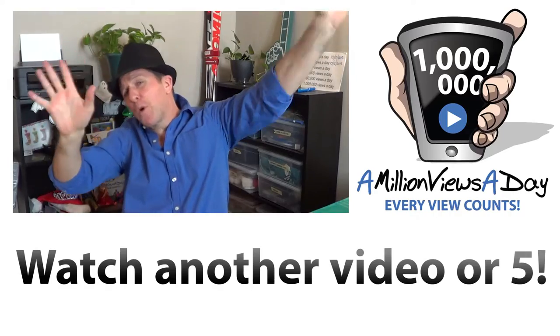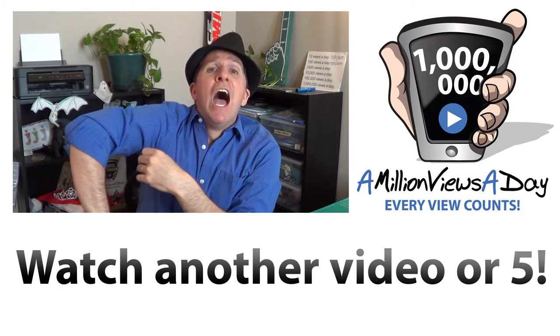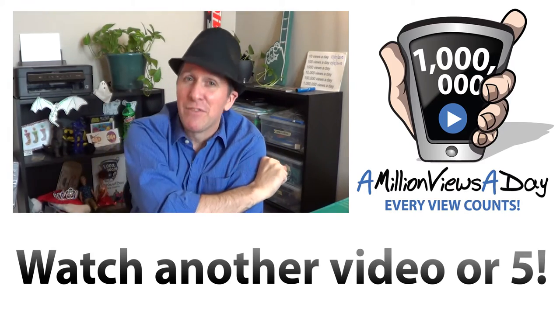Okay, so maybe world peace doesn't hinge on automated microwaves, but it's still a pretty cool idea. Watch another video — or five — because we are not at a million views a day yet, and every view counts. Bye!